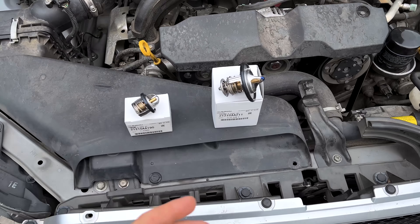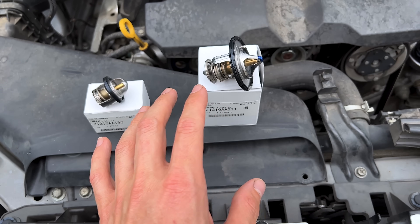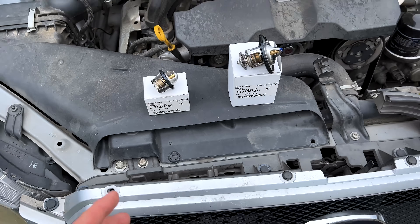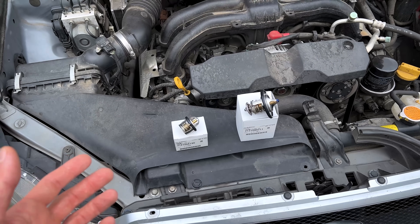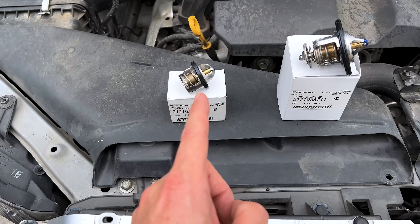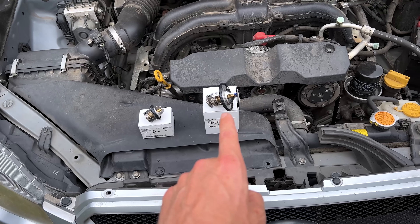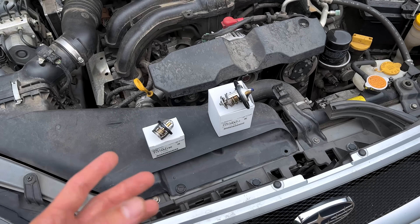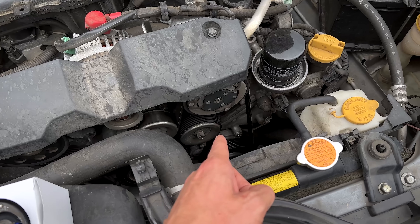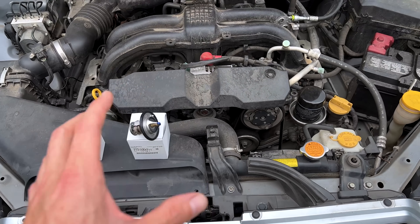Some of you may notice there are two different thermostats — a normal-sized one for a Subaru engine and a little itty-bitty baby one. Modern Subarus, most of them, have two thermostats: one for your engine coolant and one for your CVT. The engine thermostat is in the normal location we always see on a Subaru — right next to, behind, or underneath the water pump near the lower coolant hose, as we discussed in the water pump replacement video on the FB-series engines.